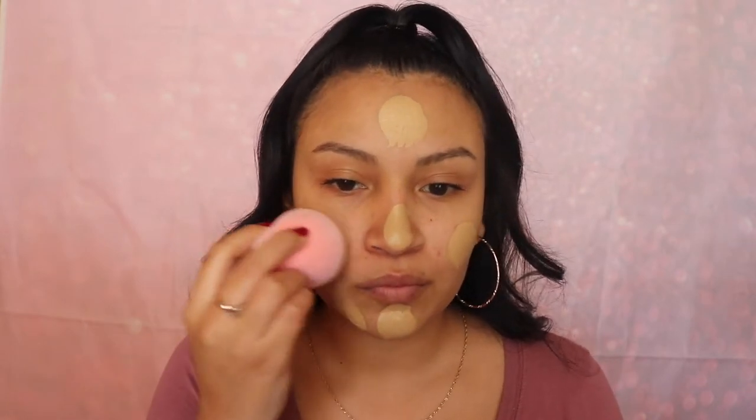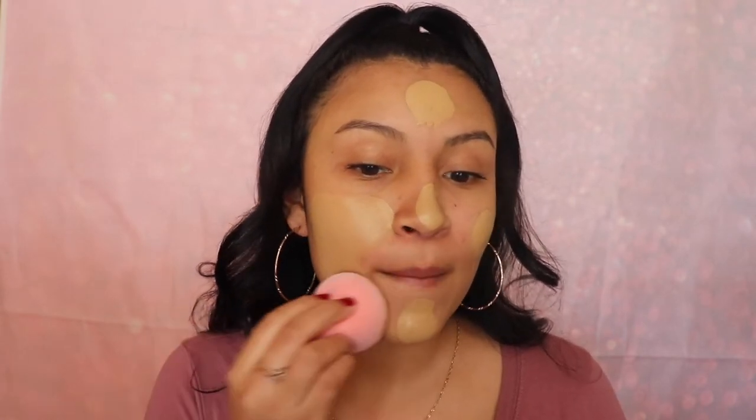I'm gonna do my eyebrows first, let's change this up a little bit. I'm scared, I'm making a mess! This is applying so nice, you guys. Oh my god, this is so nice and smooth — I think this just became my new favorite sponge.